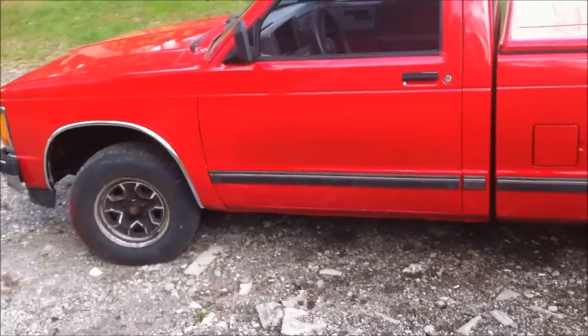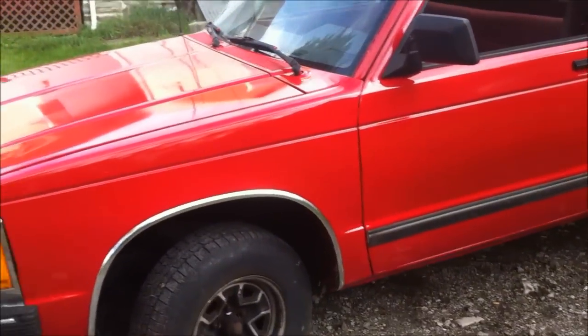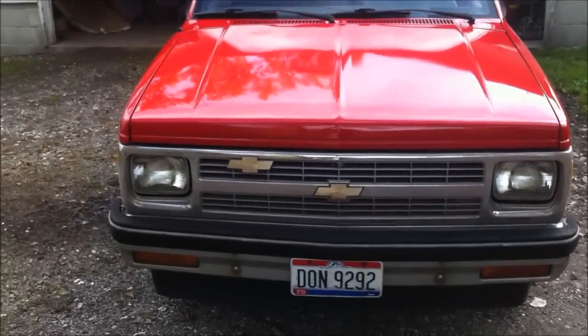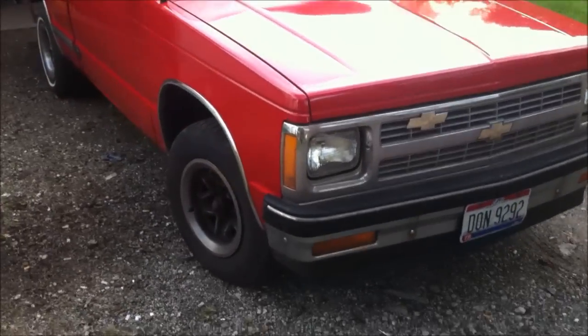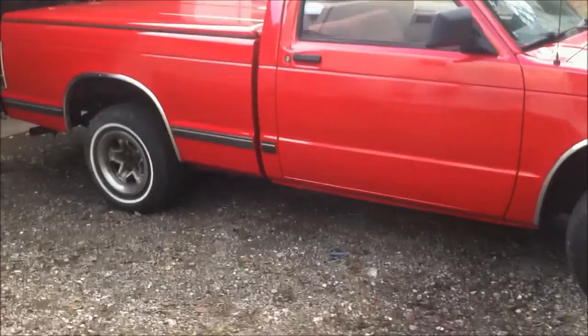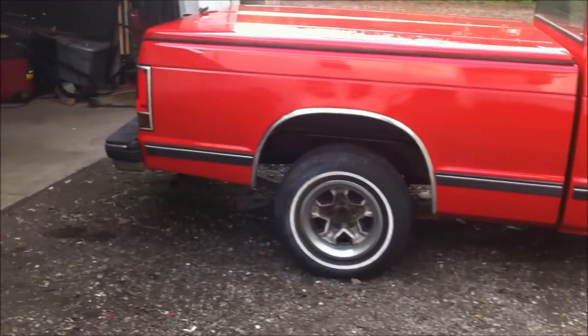Yeah, I got to put on some more trim over here, and I'm gonna wait a couple weeks before I go gluing on the paint. I also got to put in the little rubber piece that goes here. I think it turned out pretty good. Maybe I'll get you guys another update once I put everything back together the rest of the way. All right, I'll talk to you later.